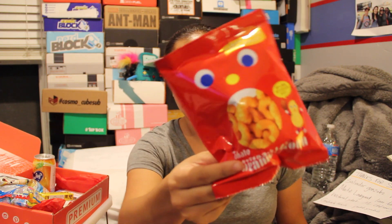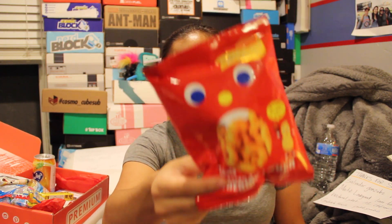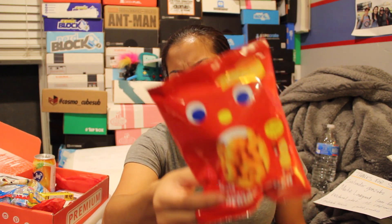The Tohato caramel corn — I'm actually not going to try this because it looks very similar to the one I just opened in my Tokyo treat or my snack box. They're basically like Cheetos but sweet. Alright, I'm not doing the DIY kit either.